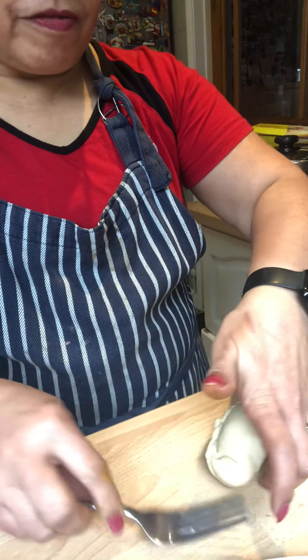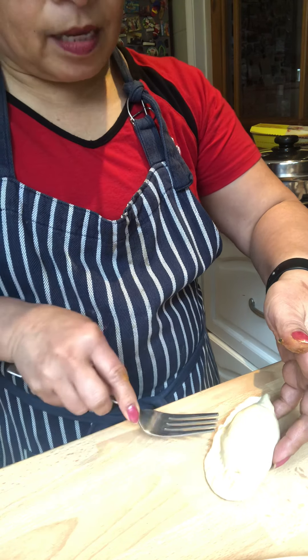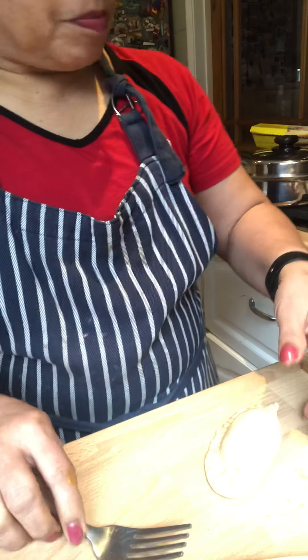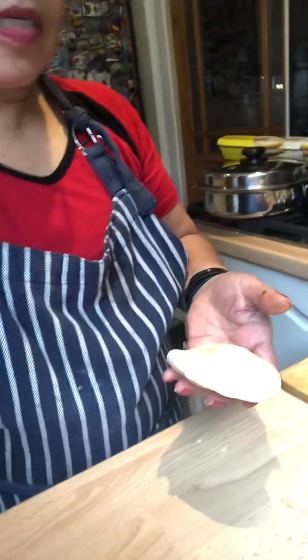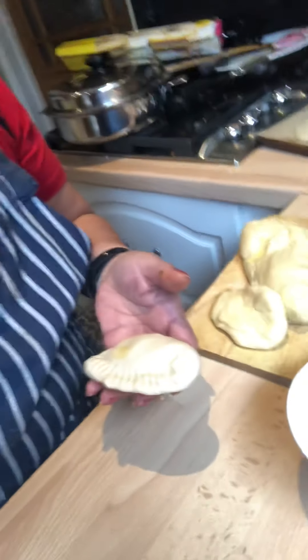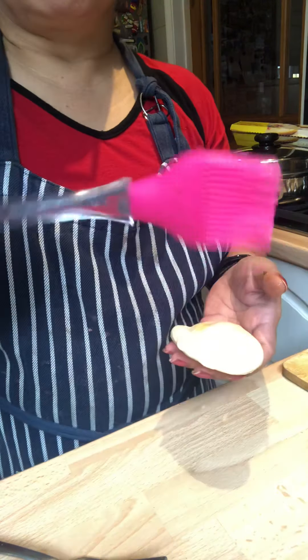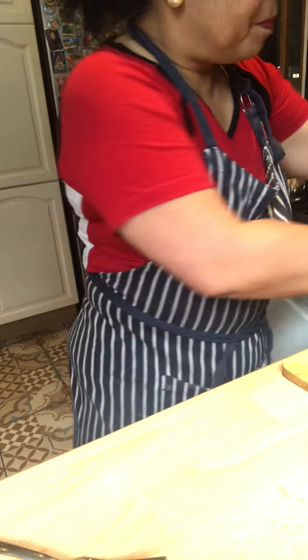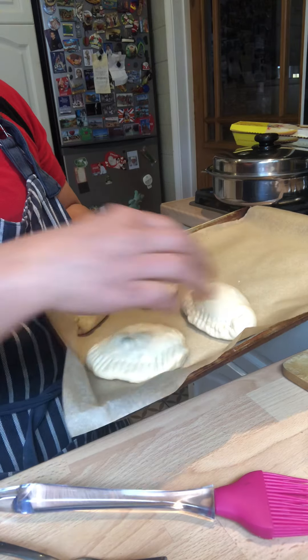Then I'm going to use the back of a fork to press it, and then it's ready to put on a tray. I'll brush it with beaten egg — this is my beaten egg and this is the brush I'm going to use. This is the tray I'm going to use.